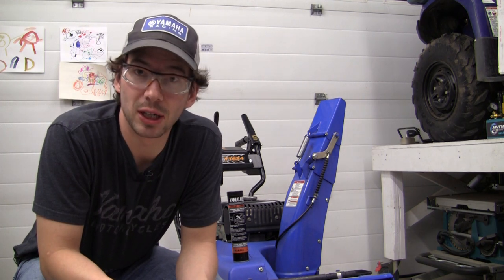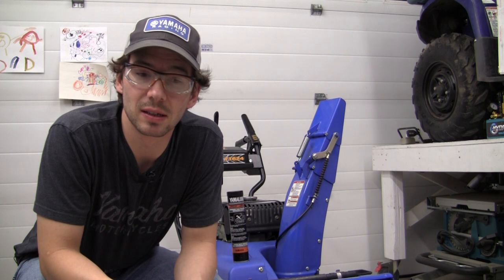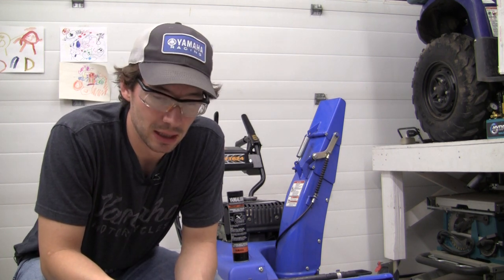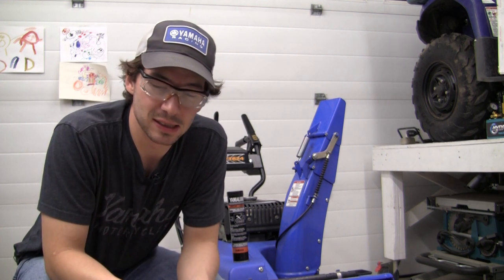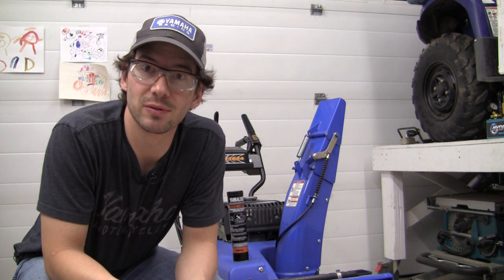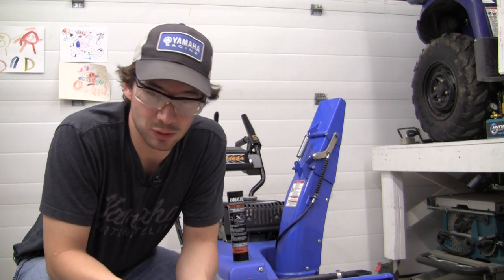This year I'm planning to do a couple of good solid videos, starting today with the auger removal, maintenance, and reinstallation video. I'll be going through the Yamaha manual. One of the things I'm not sure if everybody realizes is that I'm an engineer, and like many engineers my sense of humor is a dry mix of seriousness and sarcasm, and this channel is no different.